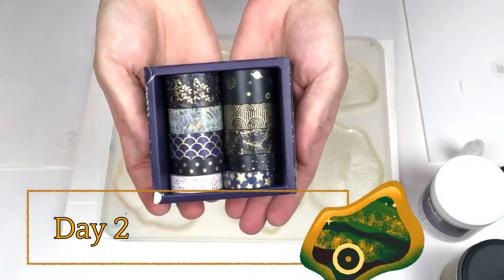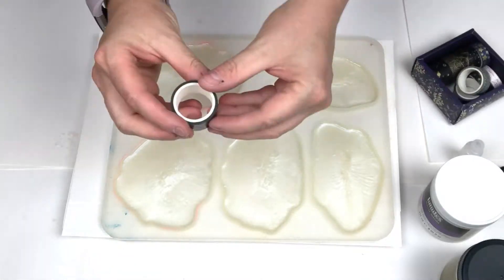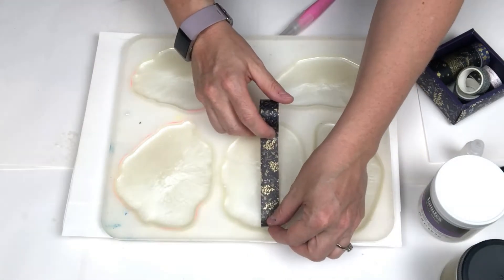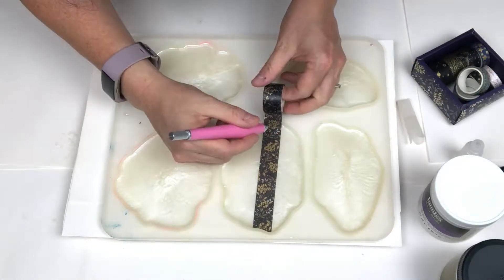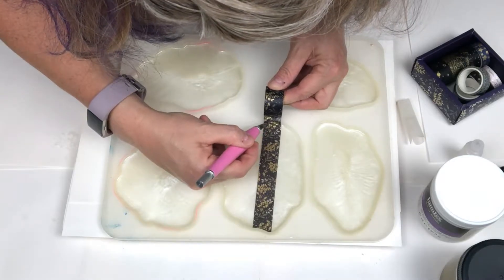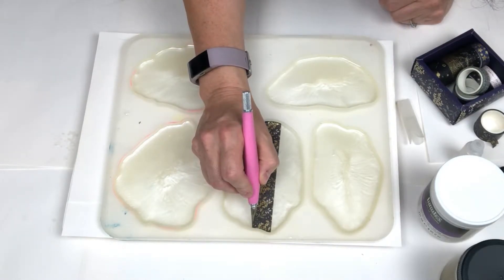I'm using a washi tape pack I found on Amazon.com and I wanted to use the dark blue with gold floral print — I thought it would be pretty. I'm going to pour a strip out and lay it on the resin coaster and then I'm going to take my utility knife to carefully cut it off. Be careful, don't touch the mold or you'll tear it.